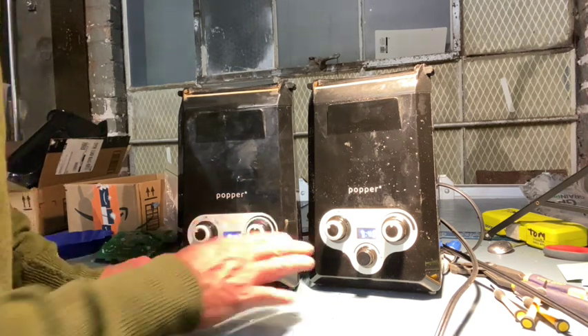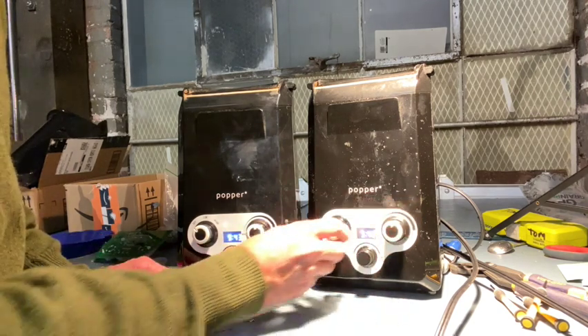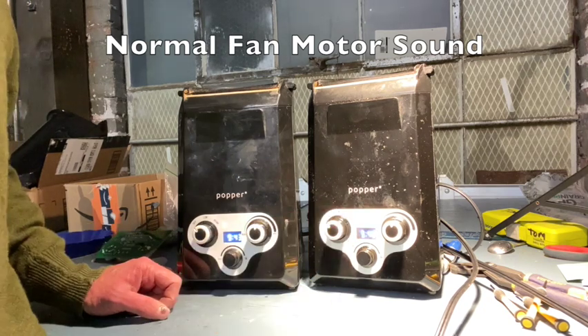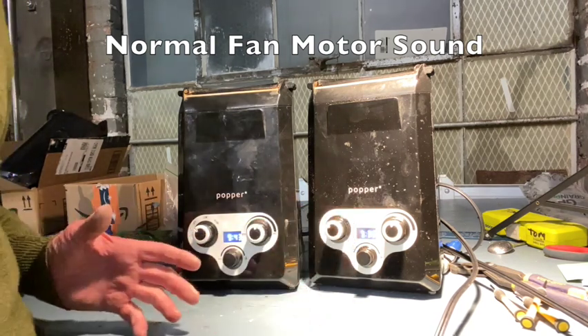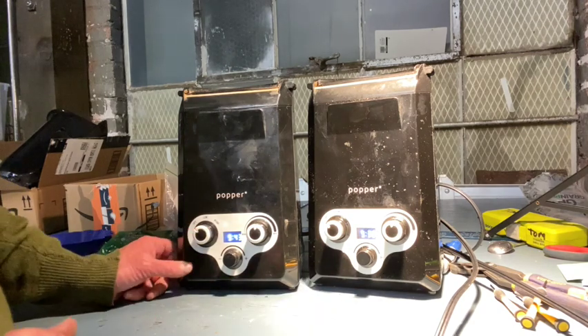I want to show you — this is a normal unit. That's the high speed, that's the low speed. You'll hear the fan is strong, it's consistent, it's running at an even level.